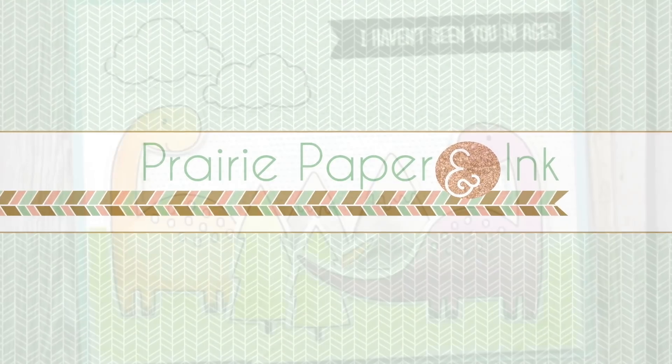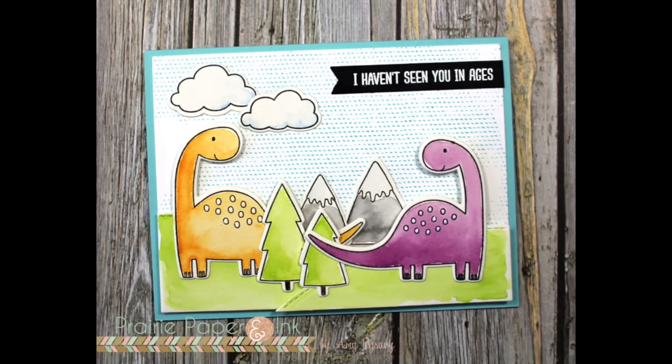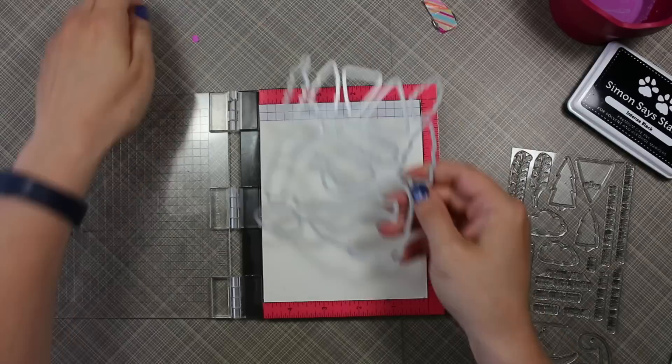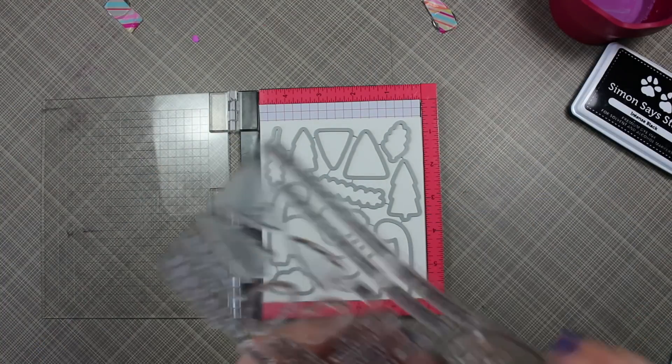Hello everyone, Amy R here with Prairie Paper and Ink. This is my card for this week's Color Throwdown challenge. I will have a link below the video to my blog post, which will have a link to the color challenge and all of the info on how it works.